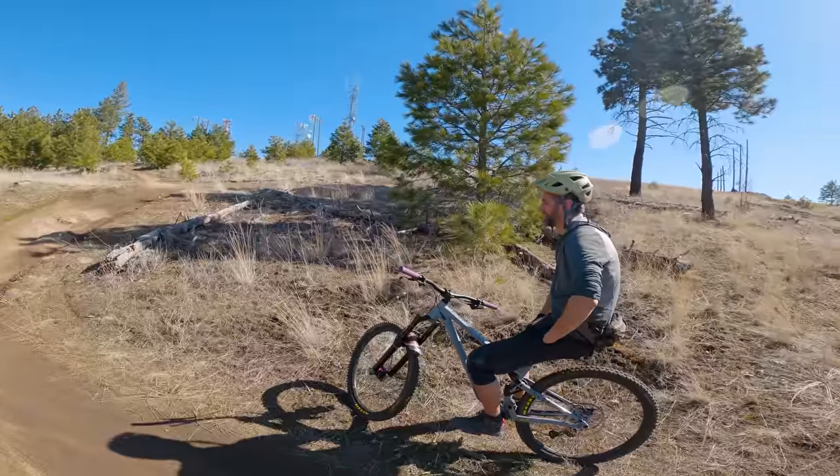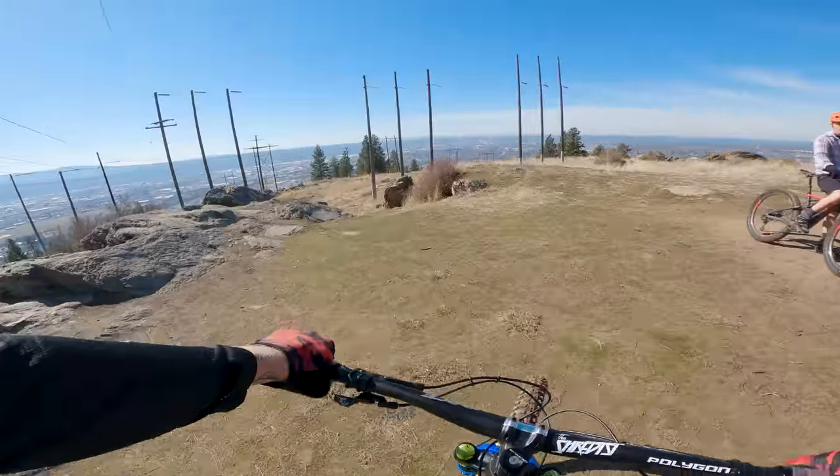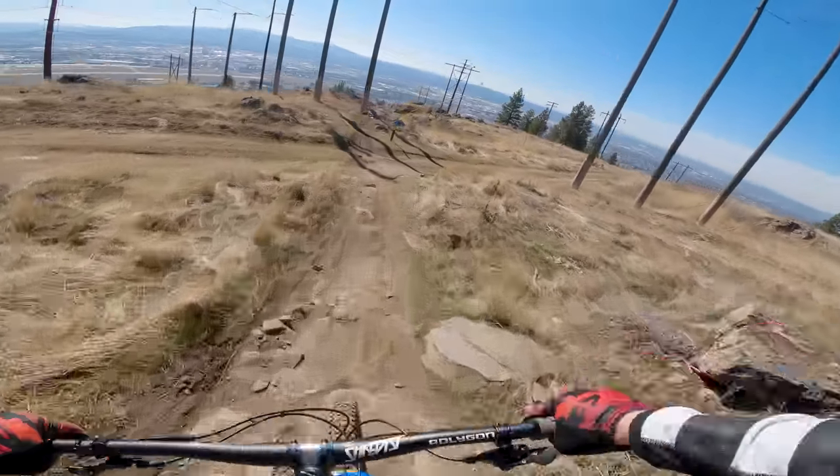I'm riding with my buddy Mark today, and we're both feeling just as rusty from the off-season. We're starting on a trail called Pop Rocks, which is pretty mellow but has some decent chunky spots and ledges to jump off of to get a baseline suspension feel.